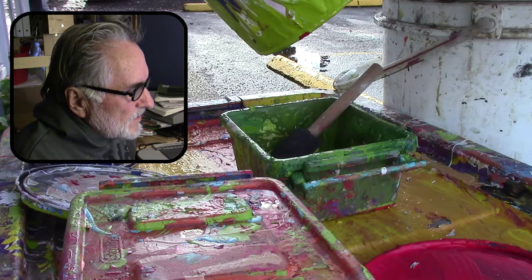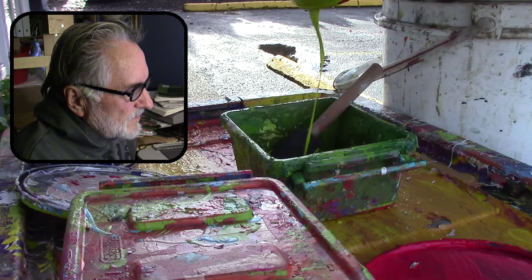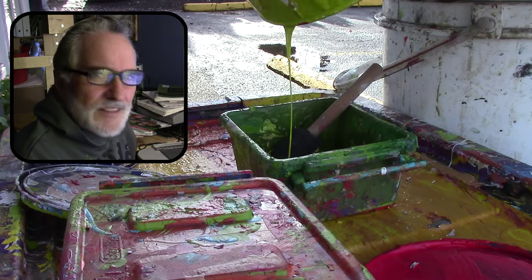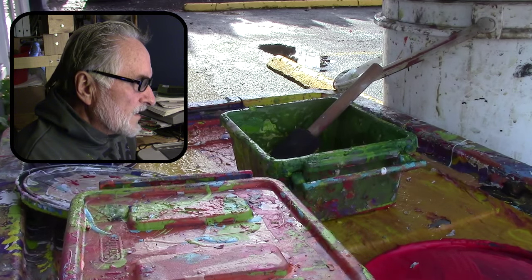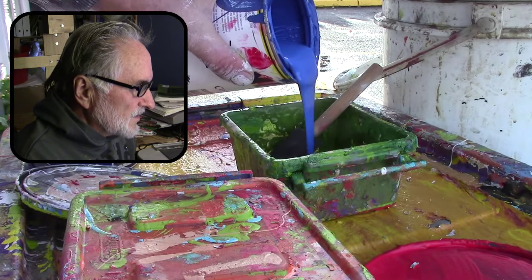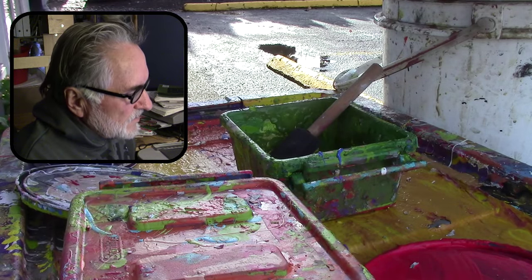Here I'm pouring in some of the lime green color that I buy by the gallon. This is the very end of the gallon so I'm just getting the last few drops, and then I go ahead and add a dark blue to it. I'll get a close-up shot so you can see the two colors.